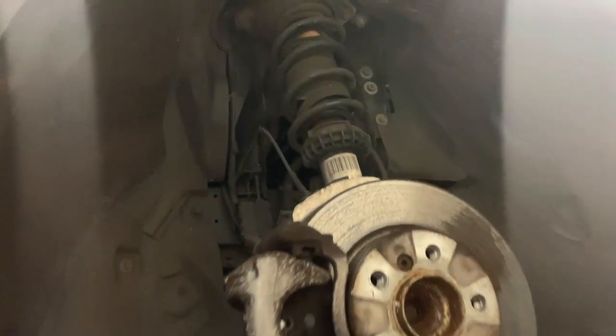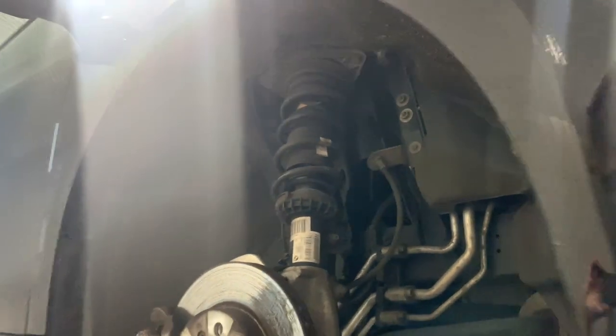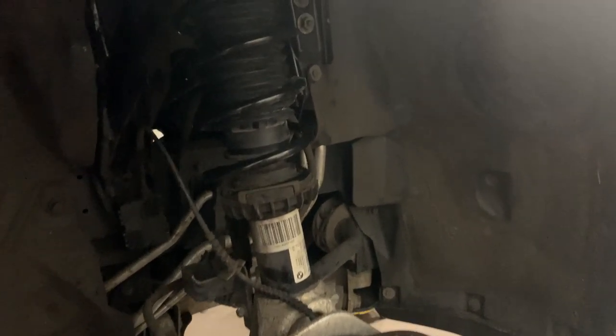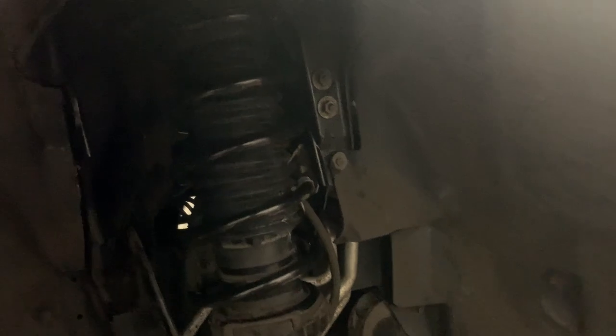I've got the car up in the air now. A full service was just done, and visually everything else looks perfect underneath, other than the typical front suspension gaiters that we see on almost every car at this age. With those sorted, I can move on to the last cosmetic touches, starting with the kidney grills.